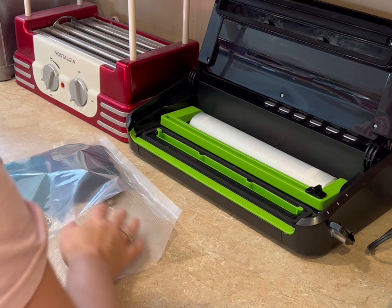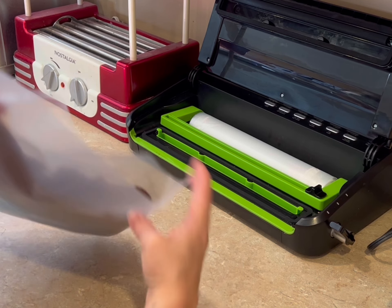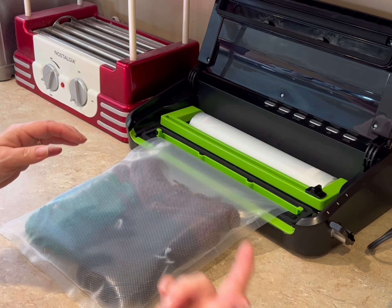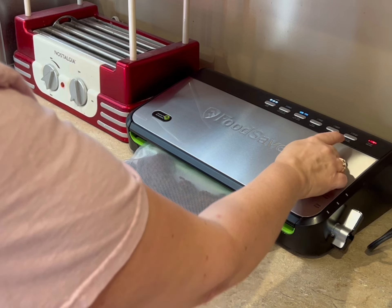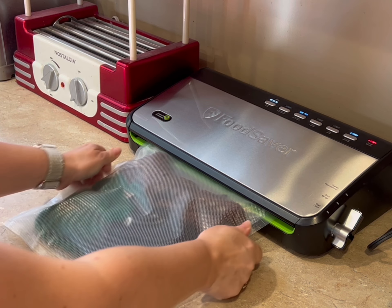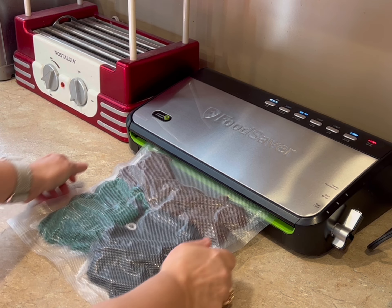Here we go. Then I put this in the heat sealer. Now I'm going to warn you, this is going to get noisy, so bear with me. You put it in this little slot here, we close it up, and now we're going to vacuum seal it. I hold it flat so that when it seals, it's sealing flat rather than curved.